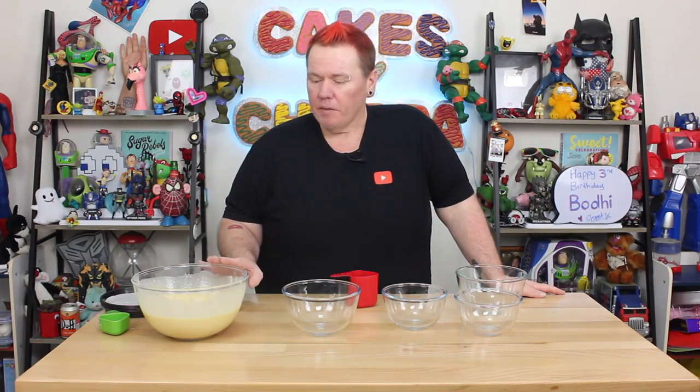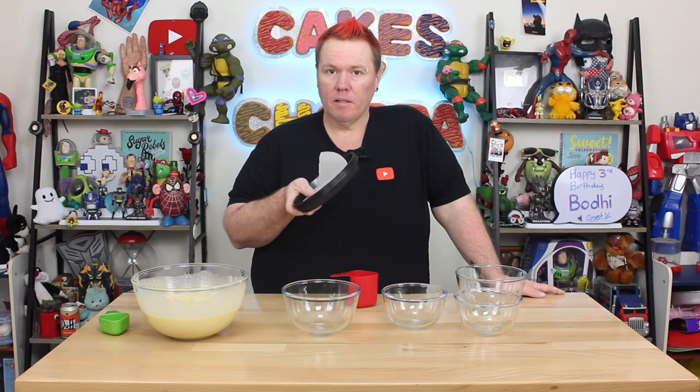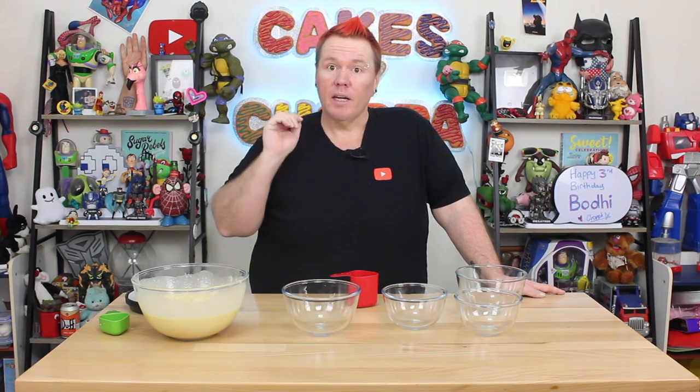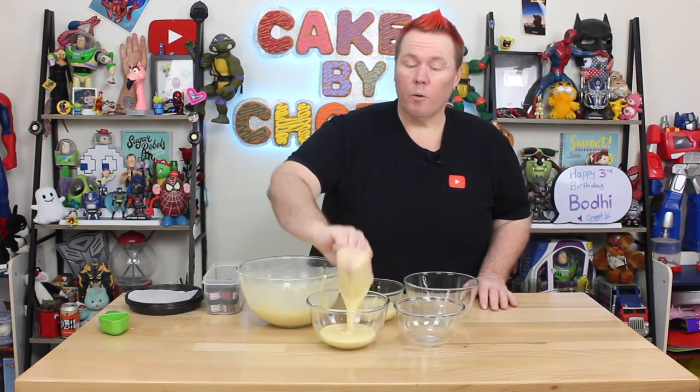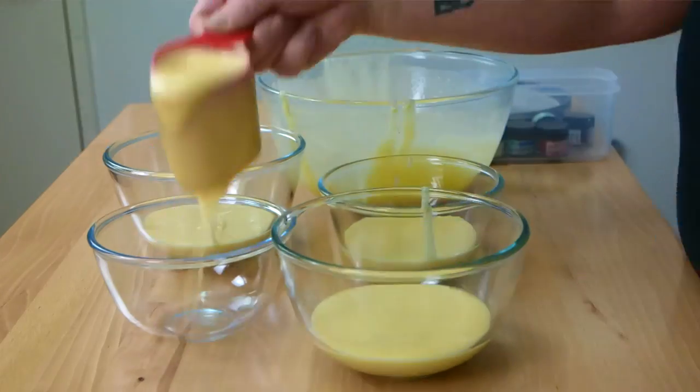Now that my cake batter is made and ready to go, I'm gonna divide that evenly amongst five dishes. If you're gonna try this at home as well, it helps to have five little pans that we're going to freeze the cake batter in, because these little ones won't actually take the height of the cake. Luckily for me, I have one that's the exact same circumference, so it'll be a lot easier. I'm just pouring one cup of batter into each bowl, and that way you're gonna get even amounts.